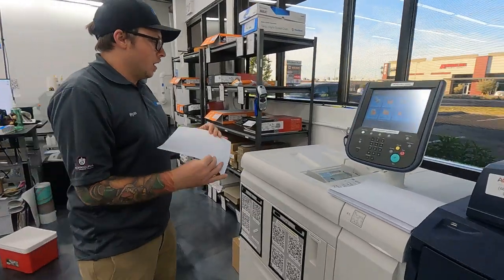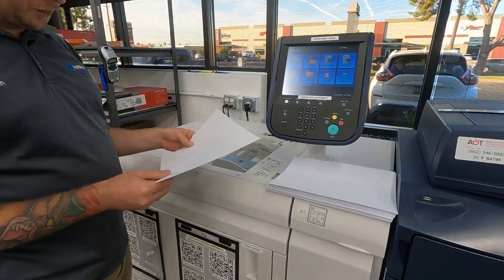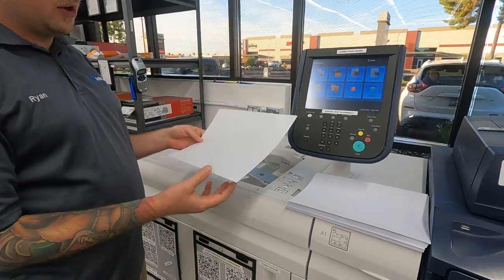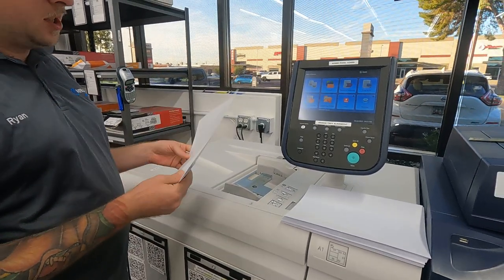So if you want to come over here. This is going to be a really small run, so we're just going to run through the bypass tray. We're going to load it short edge feed, and it's going to be flapped down on the bottom.